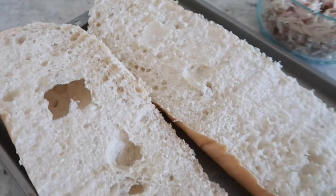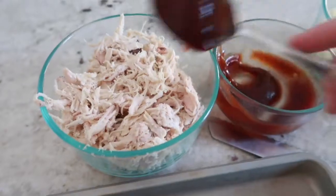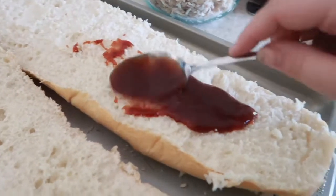Let's start by preheating our oven to 400 degrees, then slice your French bread loaf and place it on a baking sheet. Add about a fourth a cup of your barbecue sauce into your shredded chicken and mix it. You can now take that remaining barbecue sauce and top your French bread with it. You can add more or less barbecue sauce at this point to your taste.